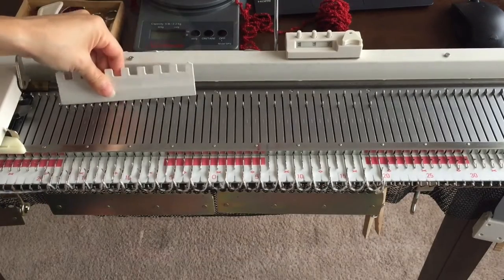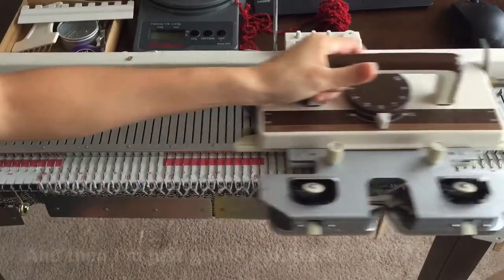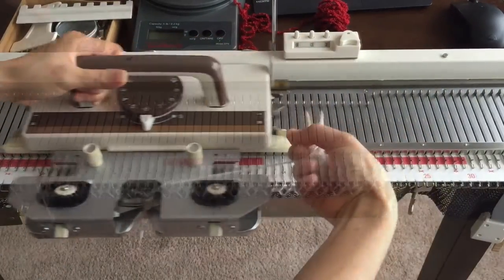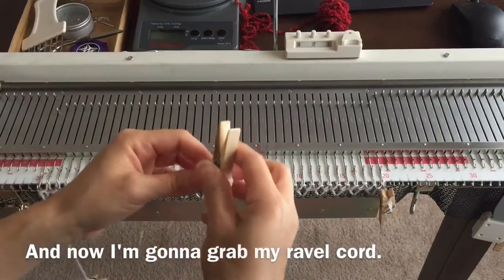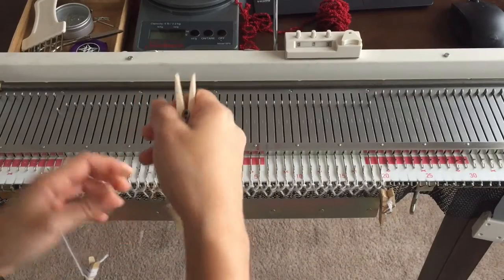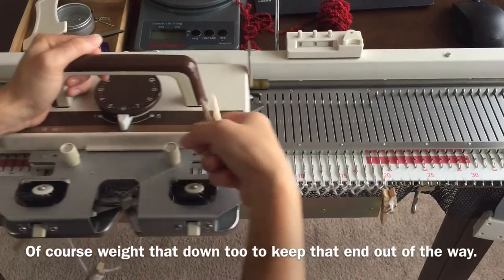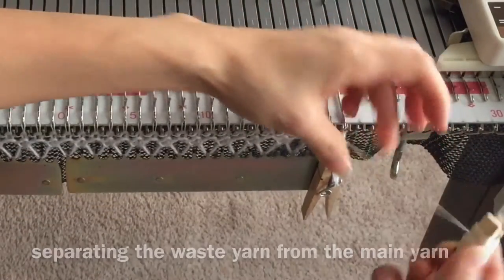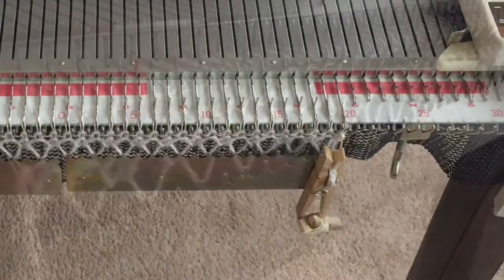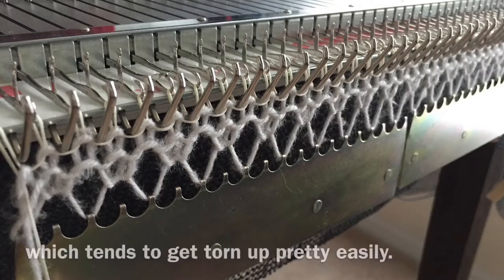Now I'm putting all 40 stitches back into work and knitting back across. Then I'm going to grab my ravel cord and knit back across, weighting that down too to keep the end out of the way. This will make separating the waste yarn from the main yarn really easy. That's my go-to cast on, especially when working in this boucle which tends to get torn up pretty easily.